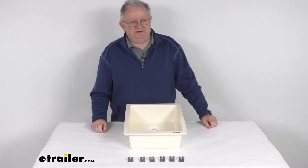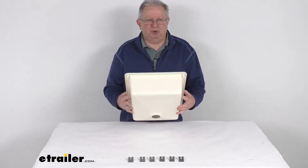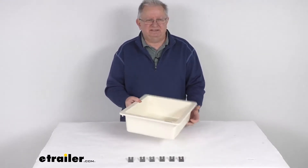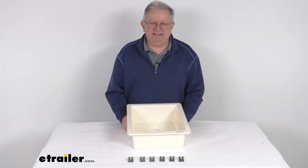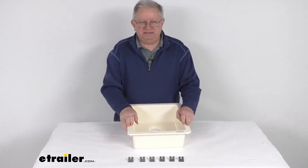Hello everybody, this is Jeff at E-Trailer.com. Today I'm going to take a look at this Better Bath Single Bowl RV Kitchen Sink in the parchment color. This is a single bowl sink that will replace or upgrade your existing RV, camper, or boat kitchen sink. It can also be used as an outdoor sink.